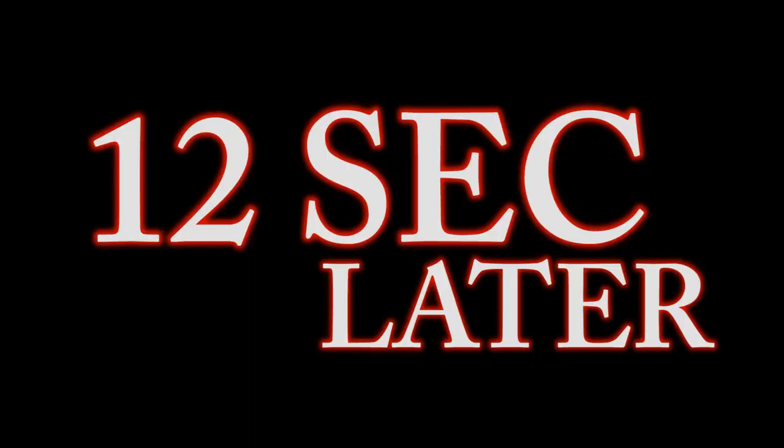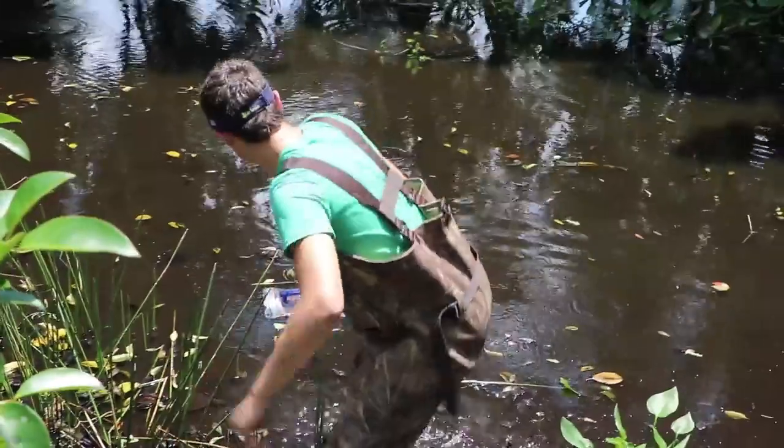We're going to let this trap sit and soak for about an hour, and then we're gonna go off and check it. Whatever we catch, we catch. Twelve seconds later.